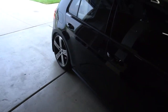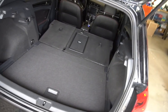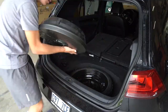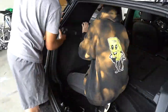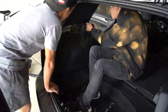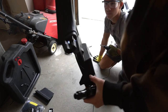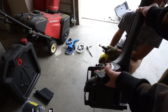First things first, we are going to dive into the trunk and start tearing stuff out and get it prepped to start laying the fiberglass. This plastic piece — we have to cut this section here to be able to fit the sub box. Everything below the edge of the trunk we're just going to cut out.